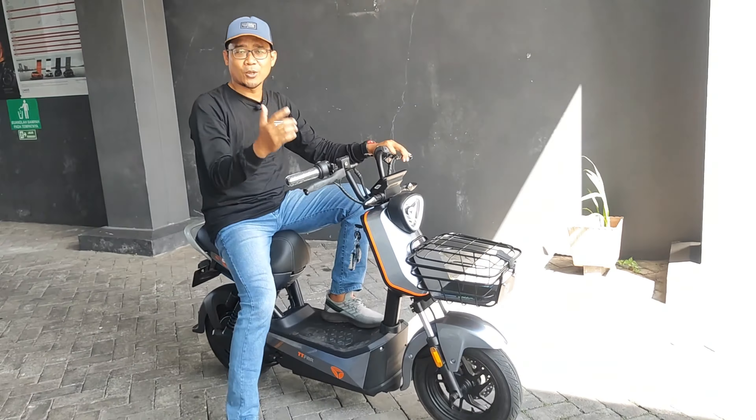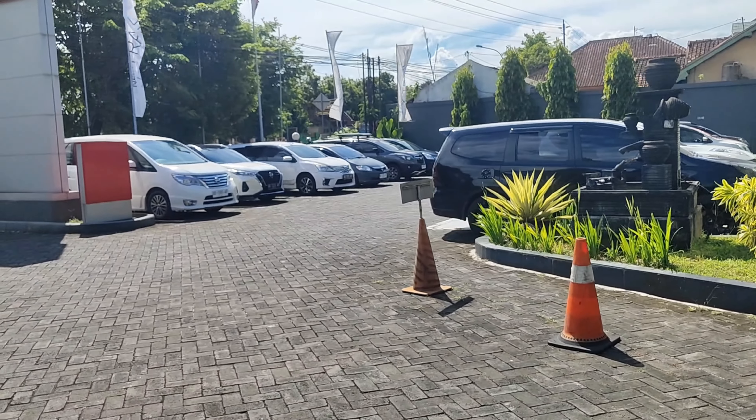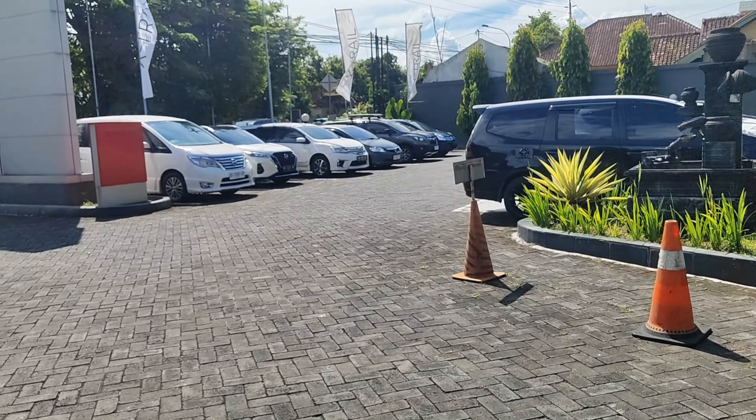Kita akan coba di mode Sport-nya. Tarikan pertama dari mode Sport ini sama halusnya seperti mode Eco. Tapi ketika digeber lebih dalam, lumayan ya — torsinya lumayan. Tarikan sepeda ini cukup bertenaga di mode Sport.